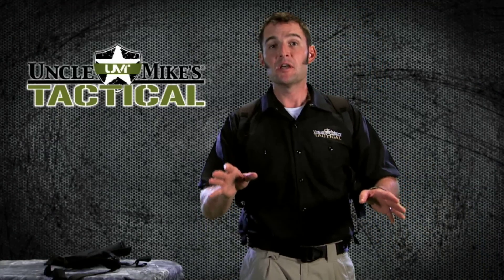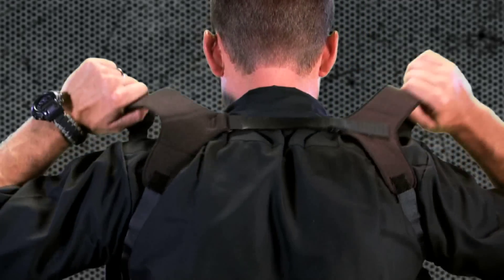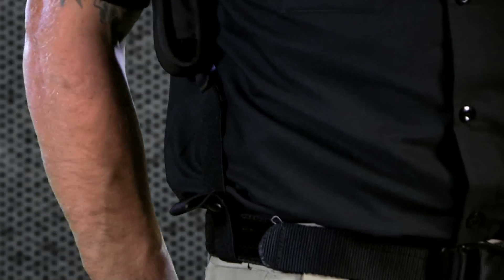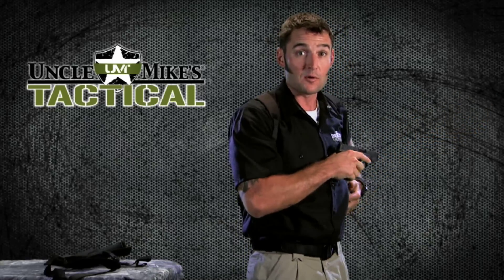Here are a couple of tips. First, take the time to fit the holster properly to your body type. Make sure none of the straps are crossed and everything's laying flat against your body, and your securement straps are tight to your belt. Now with a safe and clear firearm, you're going to want to practice your draw because this is unique to this style of holster.